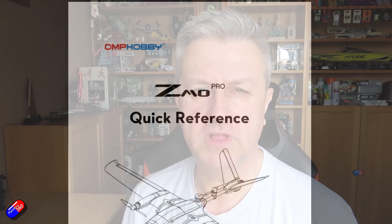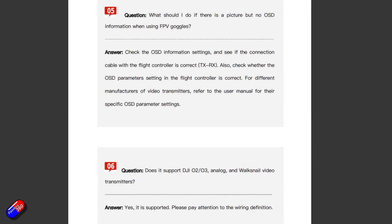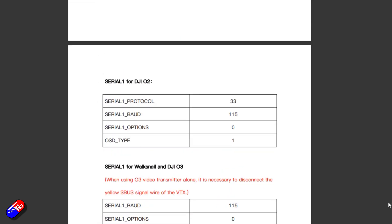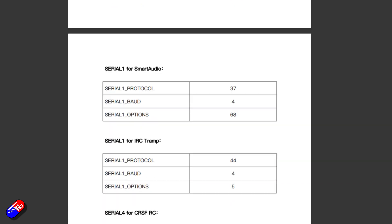I'll put time codes down below so if you want to jump to a specific part, go and have a look. But I'd absolutely recommend, if you're going to be getting one of these, download the manual and have a look. Lots of great information in there, not only about how you set up things like the radio and the channel order, but also how things are set up and what the processes are to do the transitions to and from forward flight and hovering.